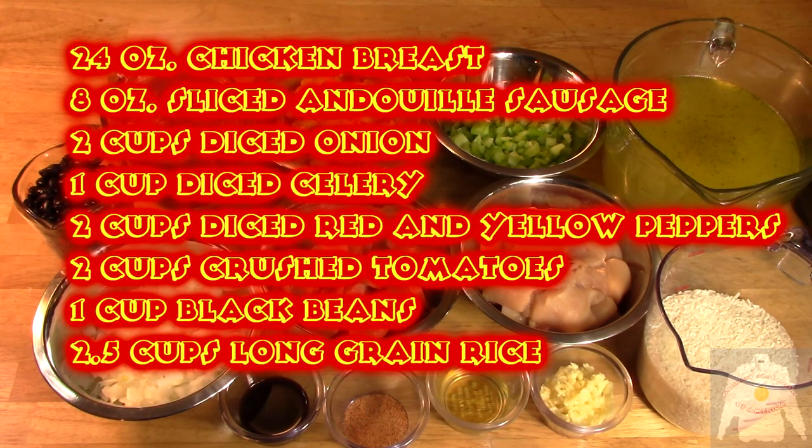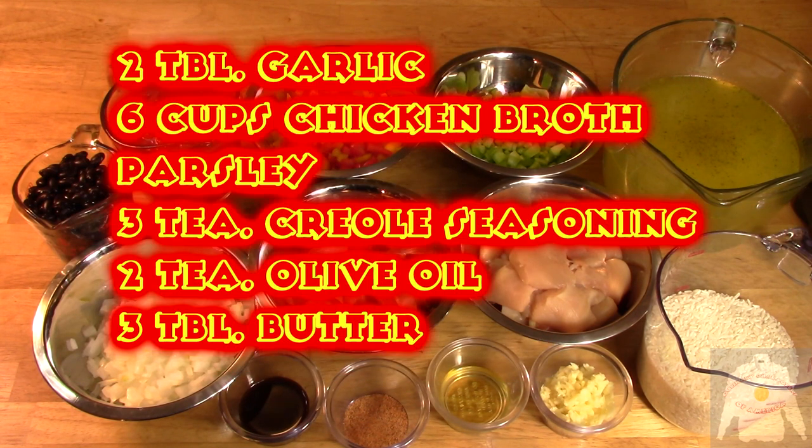Jazzy Jambalaya is a traditional Cajun dish. It contains andouille sausage and chicken breasts. It also contains Creole seasoning and long grain rice. I will use a stock pot and cook the entire mixture with onion, celery, black beans, peppers, and tomatoes.